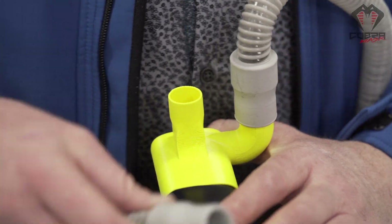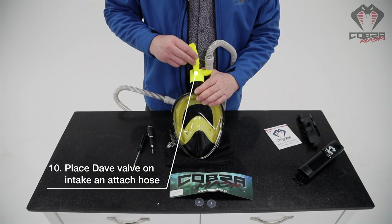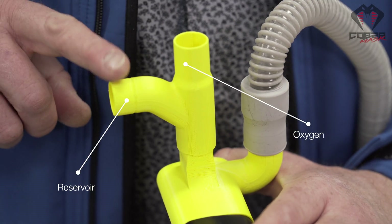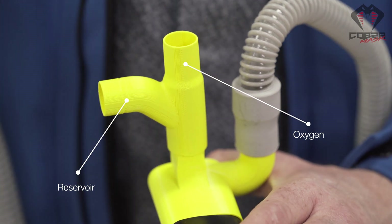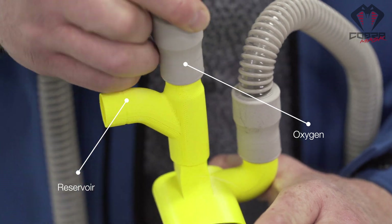The second accessory is called the Dave valve. That would just go in there and close on top like that.